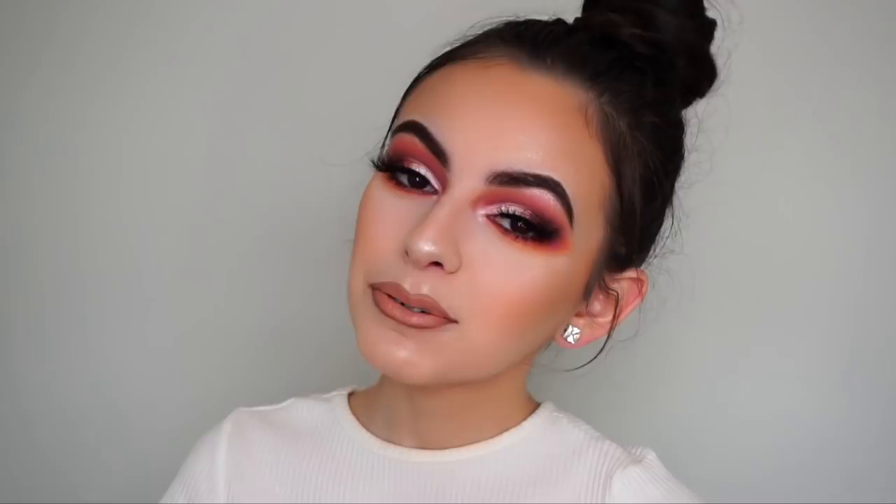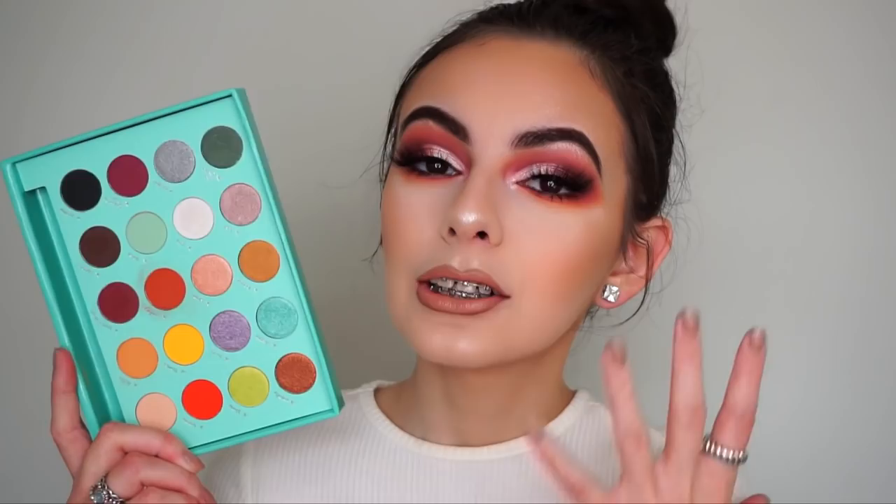Hey guys, welcome back to my channel. In this video I'll show you how I created this makeup look. I used the brand new BH Cosmetics by Daisy Marquez eyeshadow palette on my eyes and I was so excited about this palette - I've been tracking it every minute of the day and it finally arrived yesterday. I created this look here, though I do feel like I should have done something a bit more creative.